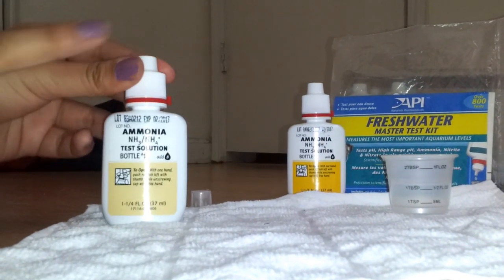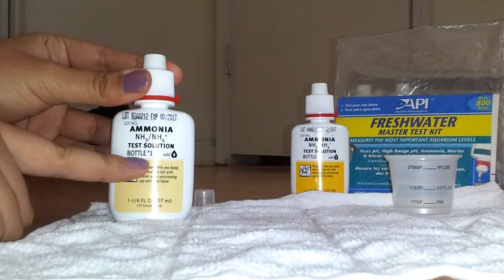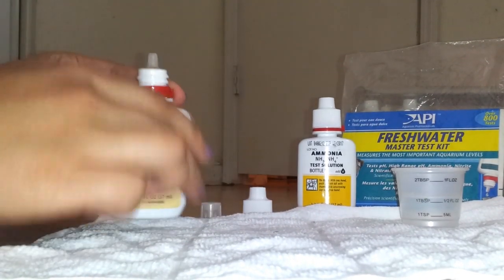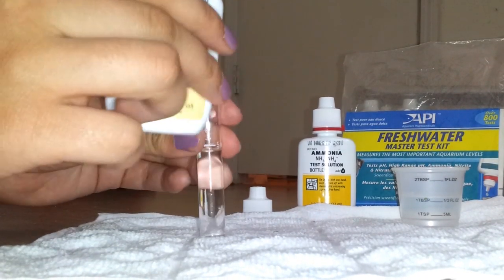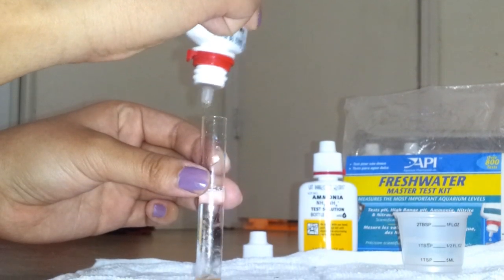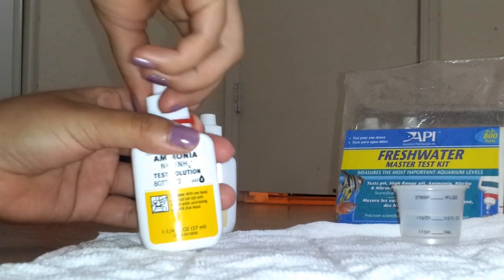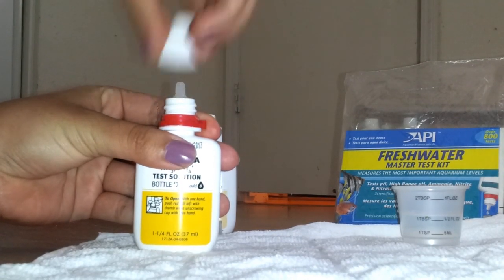Since I'm testing for ammonia, I'm gonna get bottle one and put eight drops into my solution, and then get bottle two and put eight drops of that in as well.